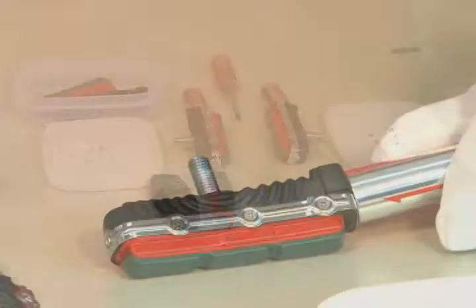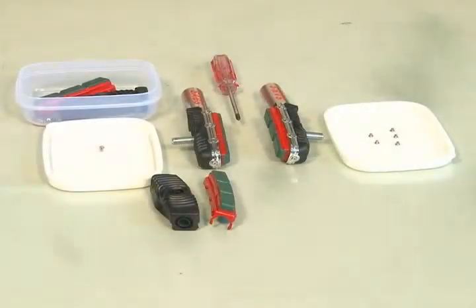And now we have finished one brake part of the repair kit. Repeat all the steps to install the other one.